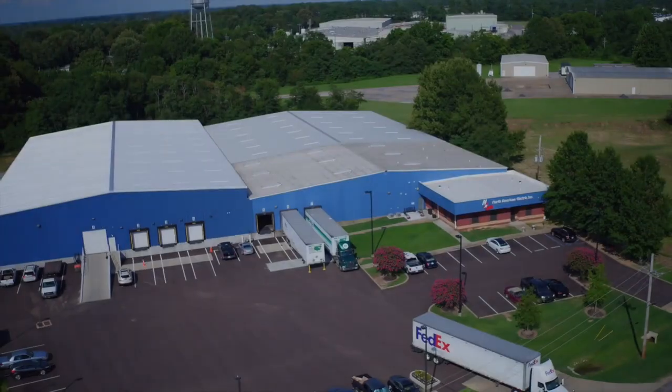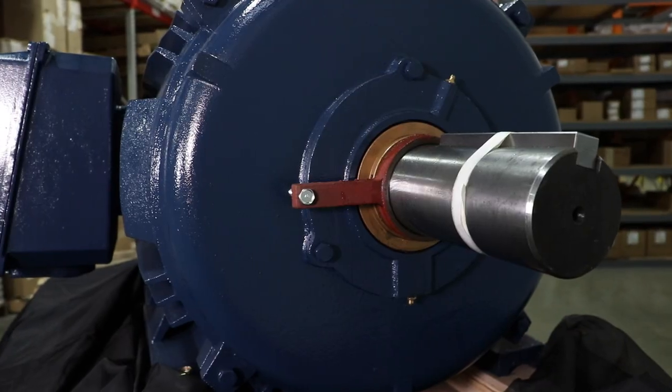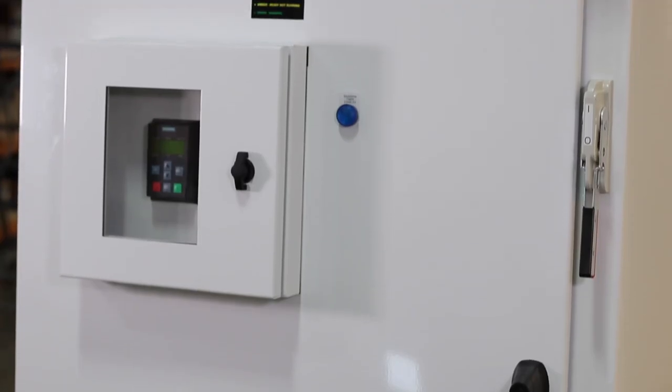Hi, I'm Rick Cornut, Engineering Manager here at North American Electric in Hernando, Mississippi. North American Electric opened its doors over 25 years ago. We carry a full line of general purpose and special purpose electric motors, as well as a full line of general purpose and special purpose motor control panels.